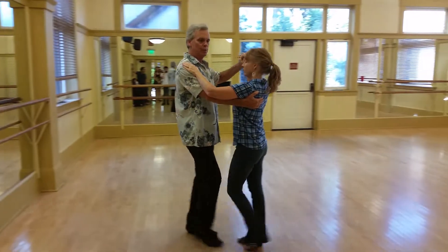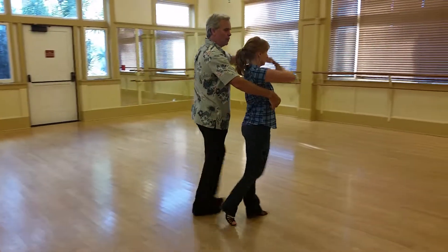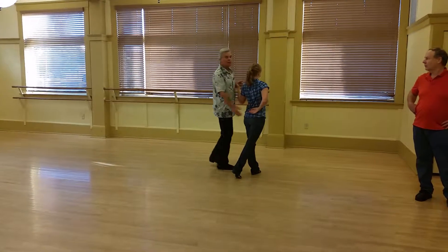Basic: slow, slow, quick, quick, knee, trace the arm, slow. Basic: prep, prep, lower chain, slow, slow. This is called skater position.